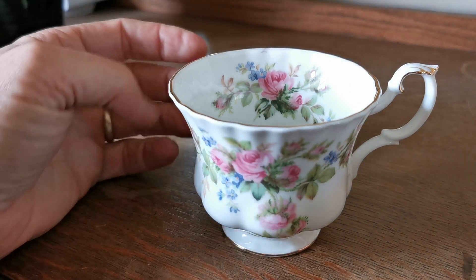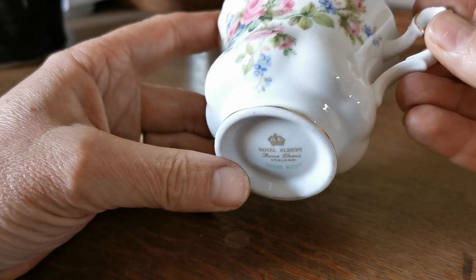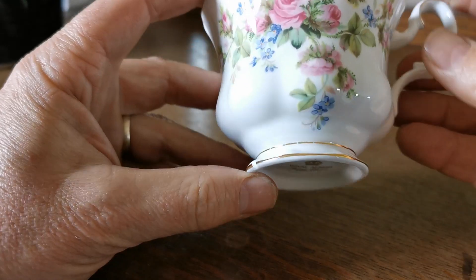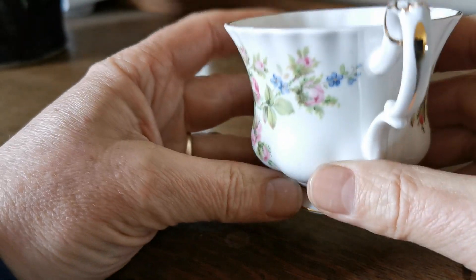The last piece to be listed this afternoon is this Moss Rose Orphan teacup. It doesn't have a saucer with it. It's on the green Moss Rose Royal Albert China marks. There are little bits just to draw to your attention on this — by and large, the condition is very fine.